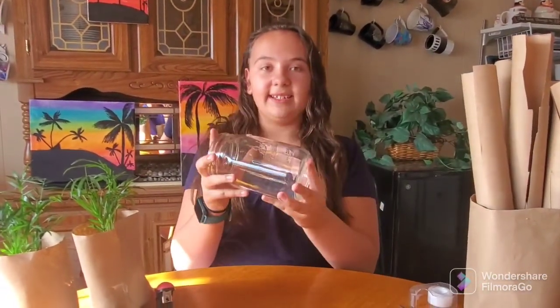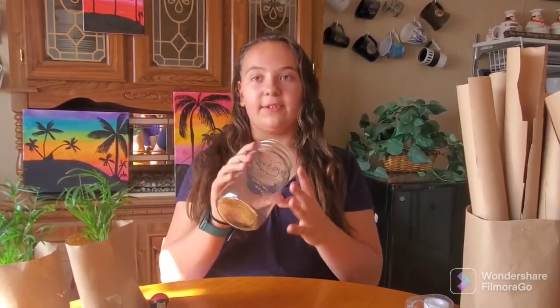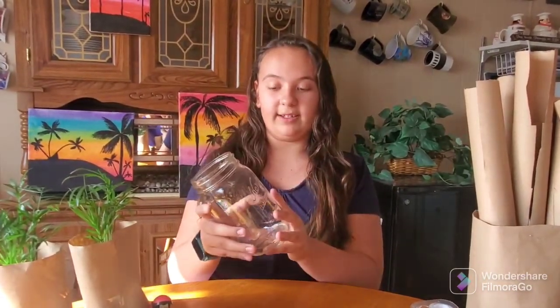So you start by picking the size of your pot — whatever size you want, whatever shape you want. You've got to find an object that's the same size that you want. So we're using this mason jar today.